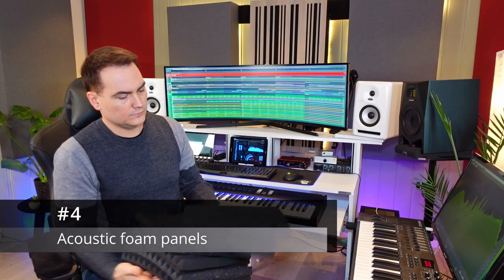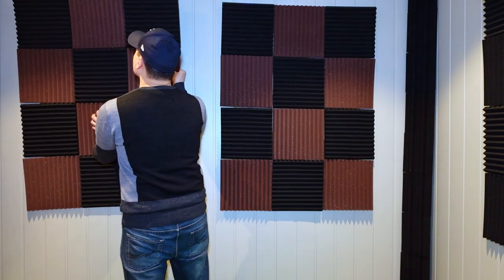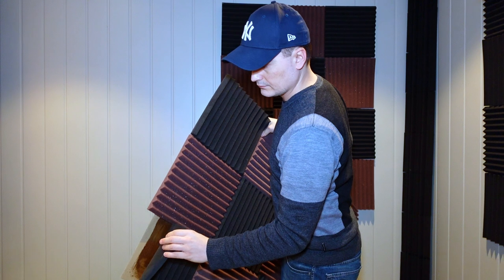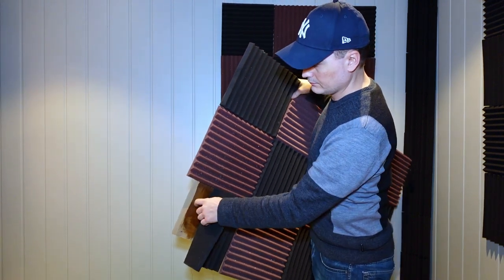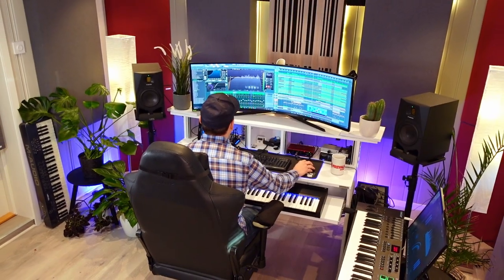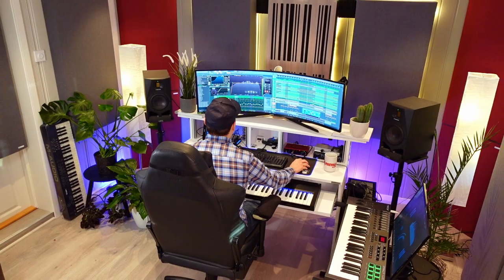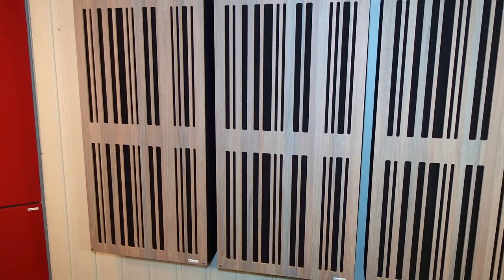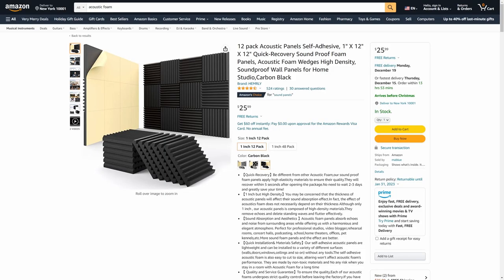Number four. These are cheap foam panels that you can put anywhere. If you don't want to glue them to the wall you can glue them to some cardboard instead and then just hang them on the wall like this. These are dirt cheap to buy and will work well at dampening high mid and high frequencies. They won't do much for the lower frequencies though. For that you'll need some professional panels like these that I'm using in my new studio — these are from GIK Acoustics. Still, some treatment is certainly better than nothing.